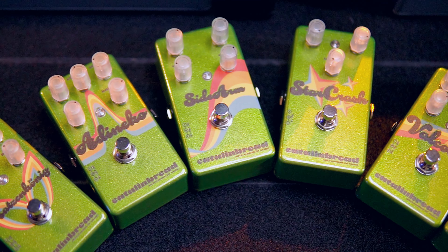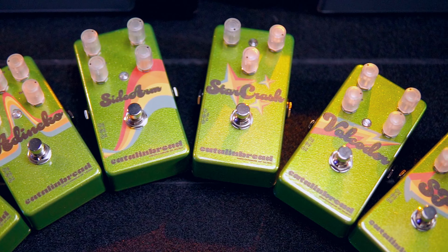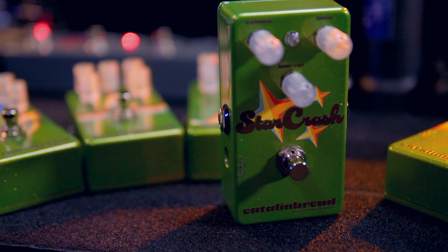Our 70s line introduces the Star Crash. The Star Crash isn't an exact recreation of the venerable 70s phase circuit, but one refined to truly explore the boundaries of the circuit.